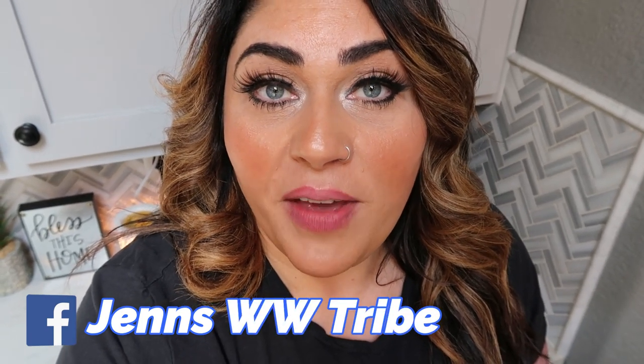Thank you for joining me on today's spring baking video. These lemon bars are so incredibly delicious — they feel like a decadent, point-heavy dessert, but they are not point-heavy and they are clean eating. Highly recommend you give this recipe a try. The recipe will be on my website — the link is in the description box below. Also in the description is a link to join my Facebook group, plus links and codes to my favorite things to save you some money.